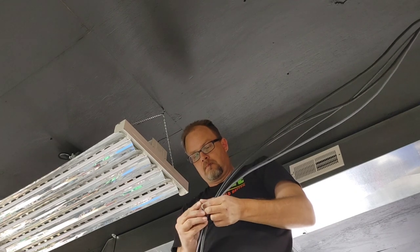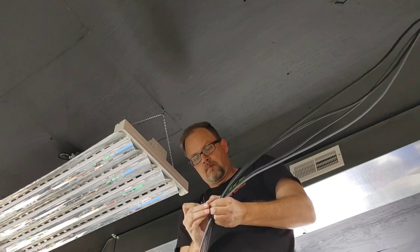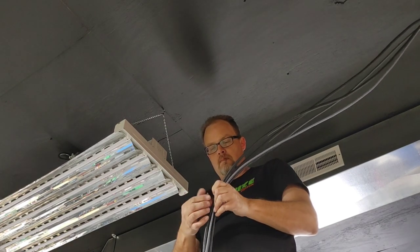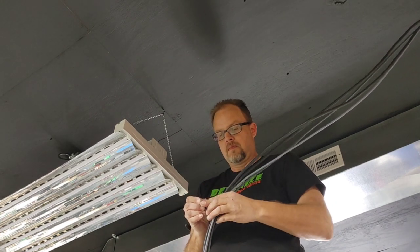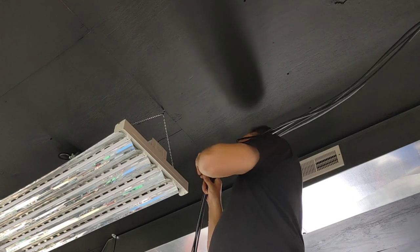That's also why I painted the ceiling black. To make this quick and easy cable tray, I'm using a number six, one and five-eighths drywall screw, and I'm putting that drywall screw through some eight-inch cable ties that have a little hole on the end for the screw, which allows them to be suspended from the ceiling.